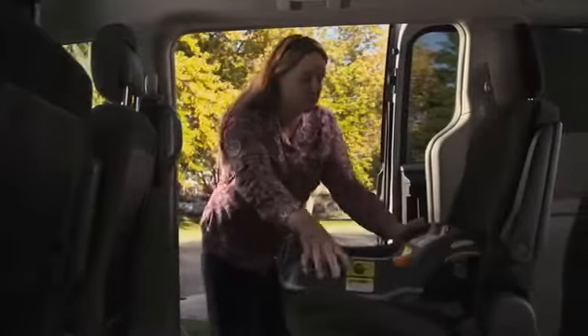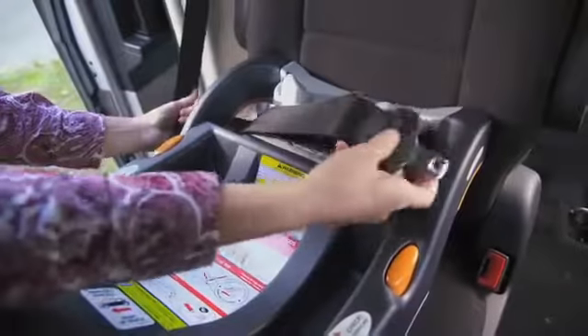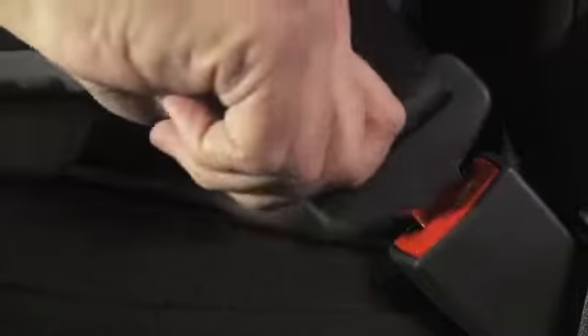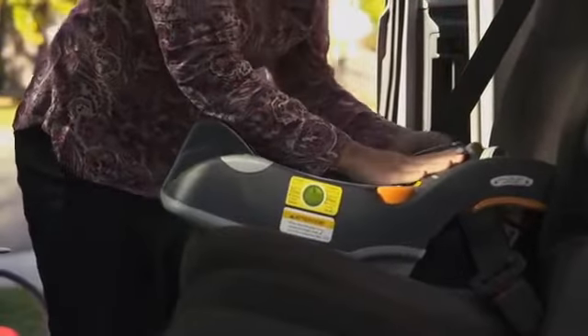Place the car seat base in the back seat of your vehicle. Carefully thread the seat belt through the correct belt path, being careful not to have any twists. Buckle the seat belt. Lock the seat belt, press down firmly on the base, and tighten.